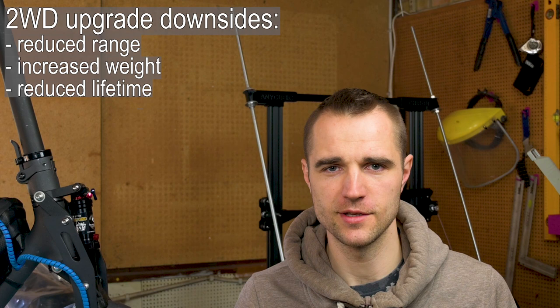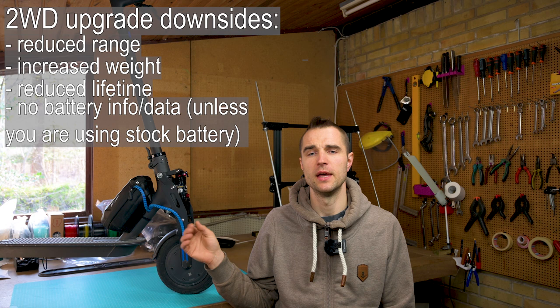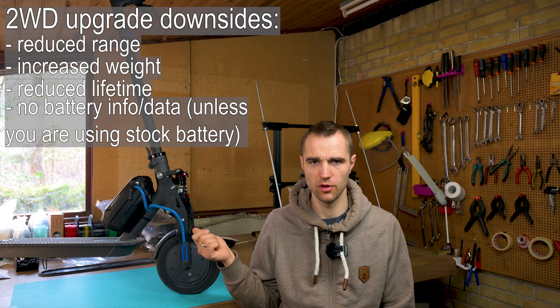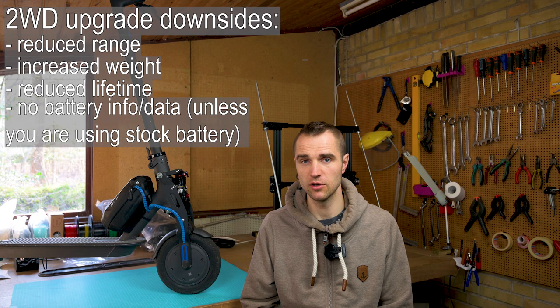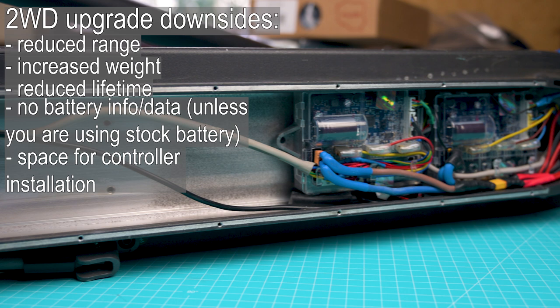Without my Rita device installed, if you go with two motors without it, you have no battery data or BMS data going to your controller — meaning you won't see the voltage of your battery and you don't know how much range is left. You could keep the stock battery in, but as you can see, after installing two controllers using the scooter's body as a heat sink through applied thermal paste, there is not much space left for the stock battery.